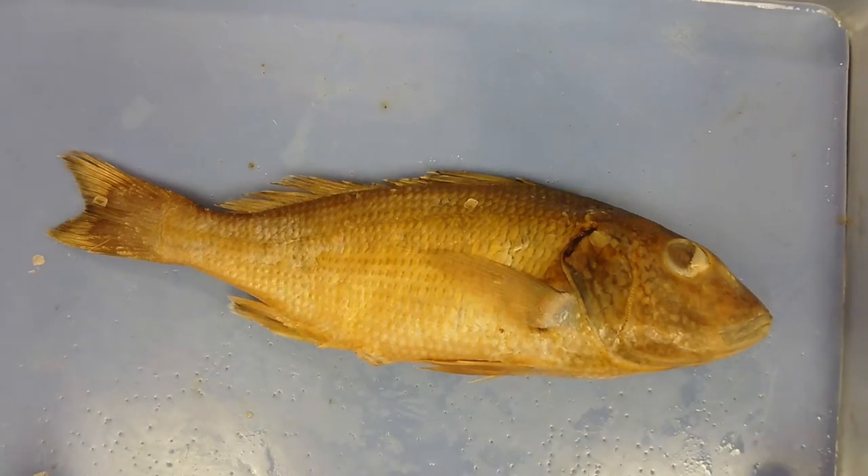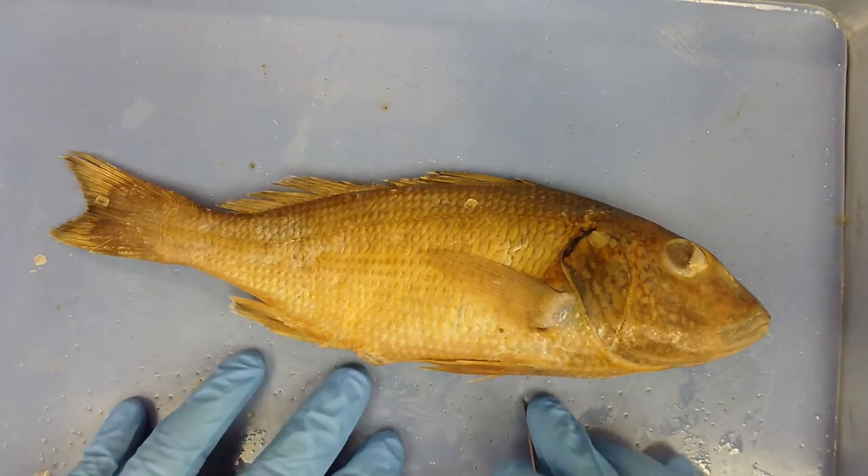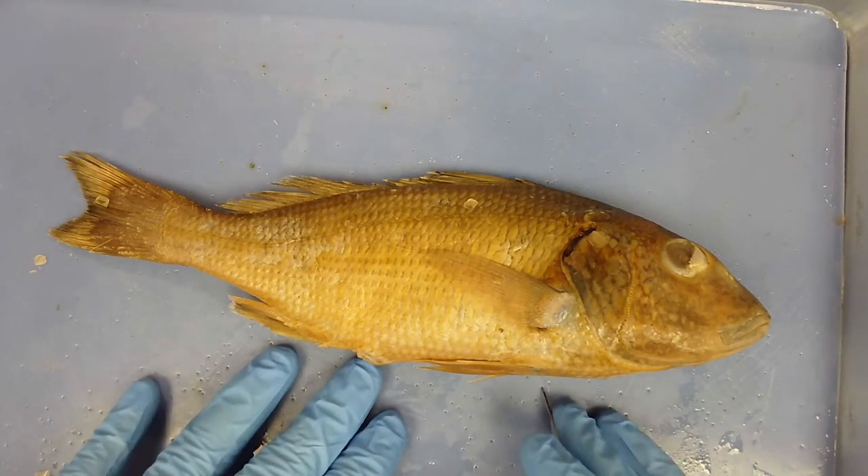This is our fish — our representative of the phylum Chordata, and more specifically the subphylum Vertebrata.